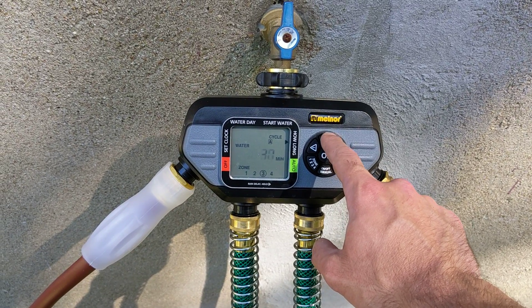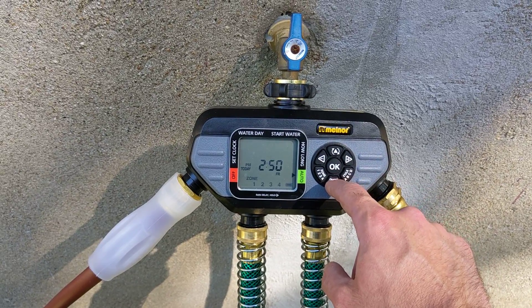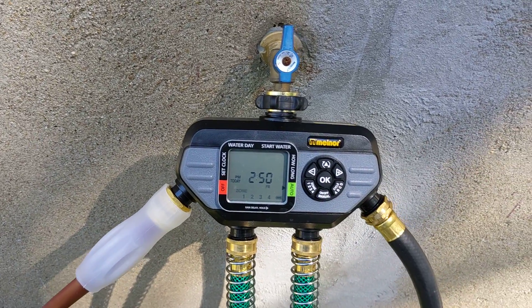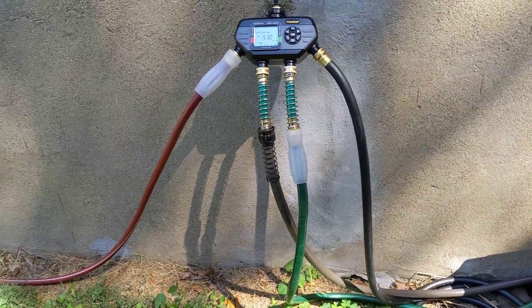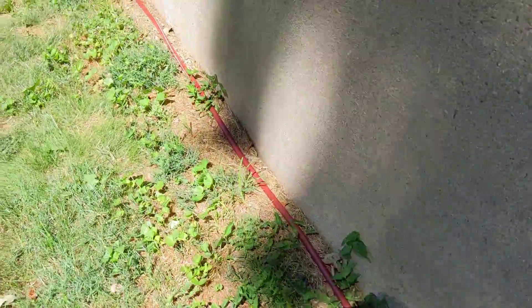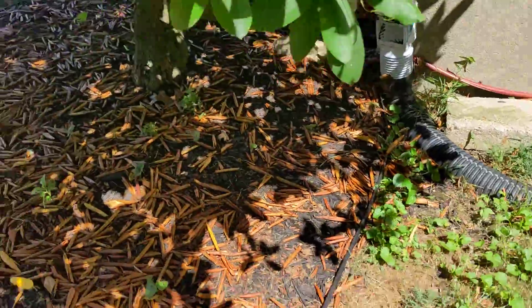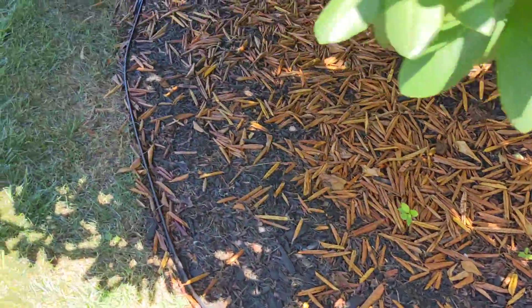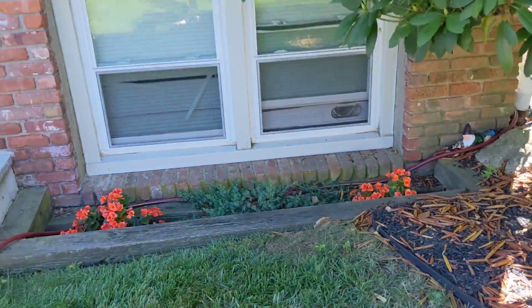So I have four zones and I'll give you a brief overview of what I've got going on. I'm basically using below-ground sprinkler heads above ground with regular garden hose. The thicker diameter hose you can find the better for long runs.